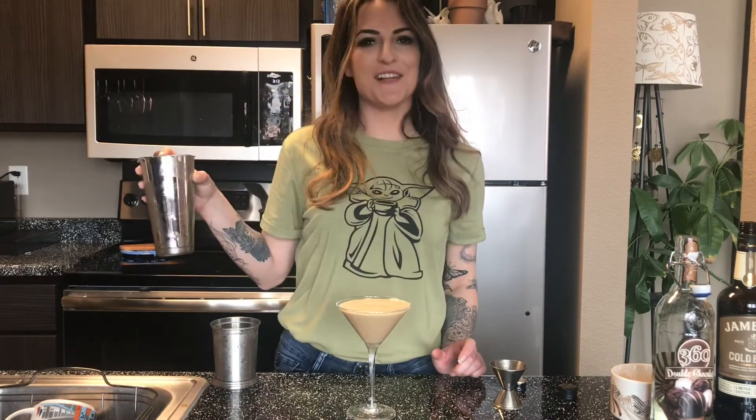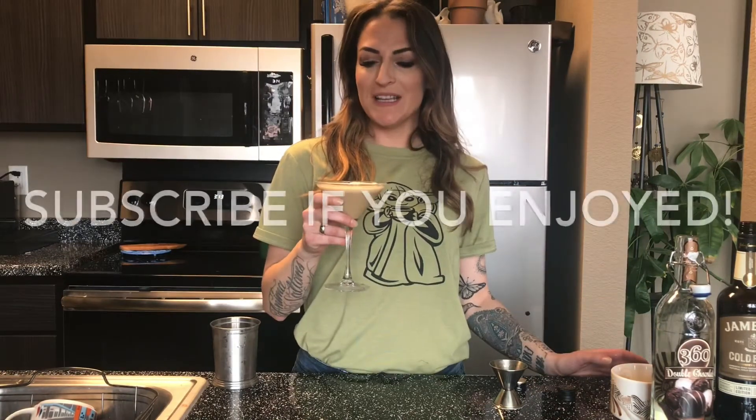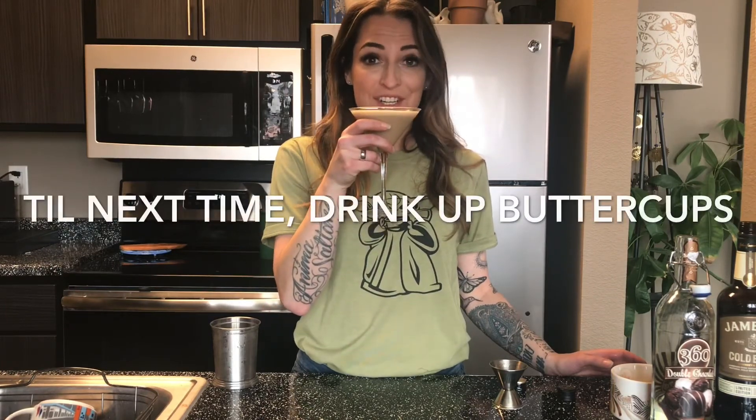It looks like we have ourselves a perfect espresso martini. Cheers. It's delicious. It's got everything you want an espresso martini to have — actual caffeine and a nice balanced coffee latte flavor for a really slightly sweet but enjoyable experience. Cheers, guys.